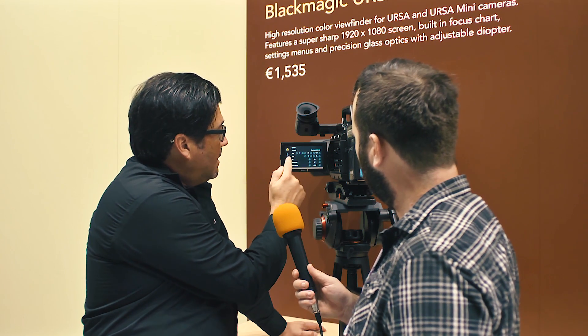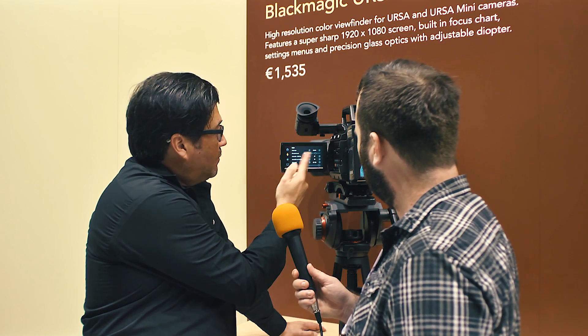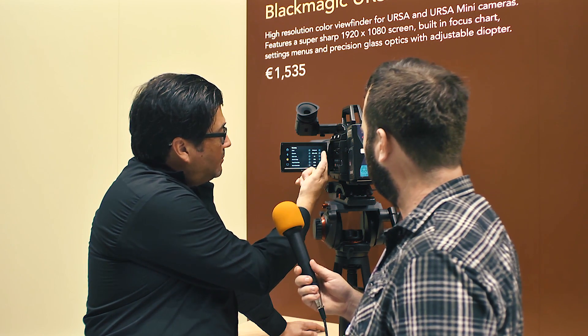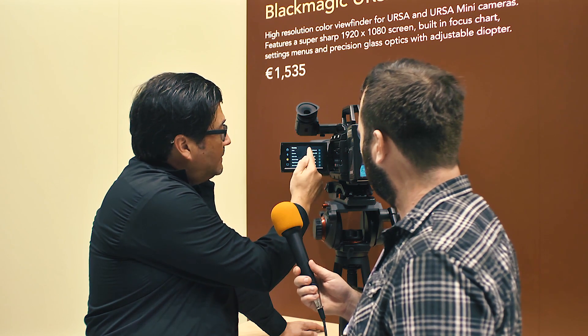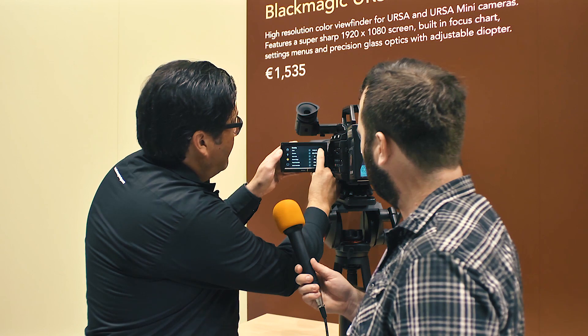You can access all these settings through the touchscreen — selecting white balance, audio inputs, and image size, whether you're shooting HD or UHD. You can also select formats like ProRes 444 HQ, various ProRes options, or all the way up to RAW.